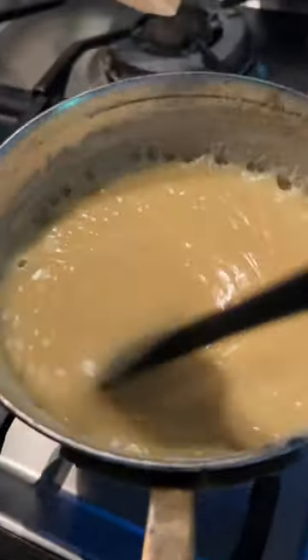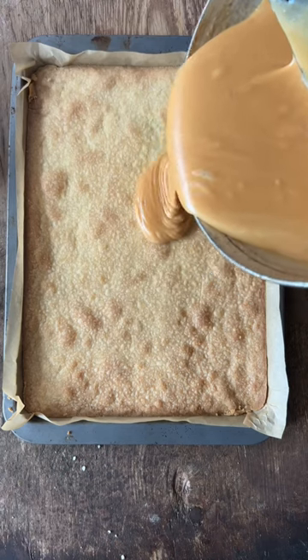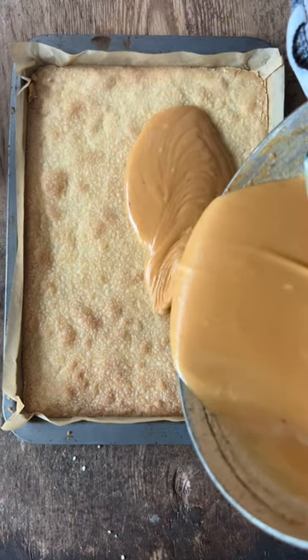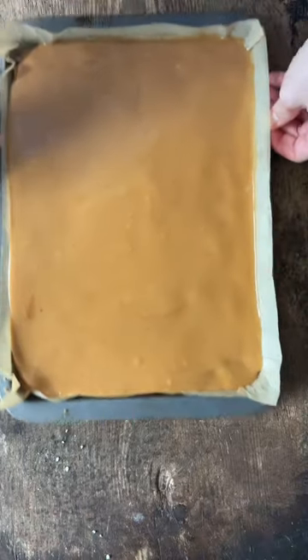I mix that around over a medium heat for about 7 to 8 minutes until the colour changes, it gets lovely and thick, and then you pour it all over your shortbread base, moving the tin around so that it's a nice even layer.